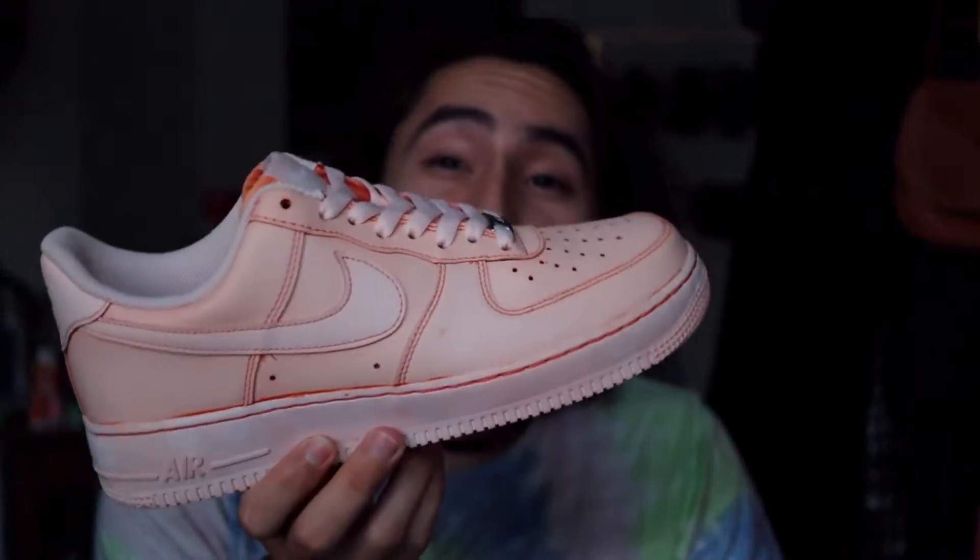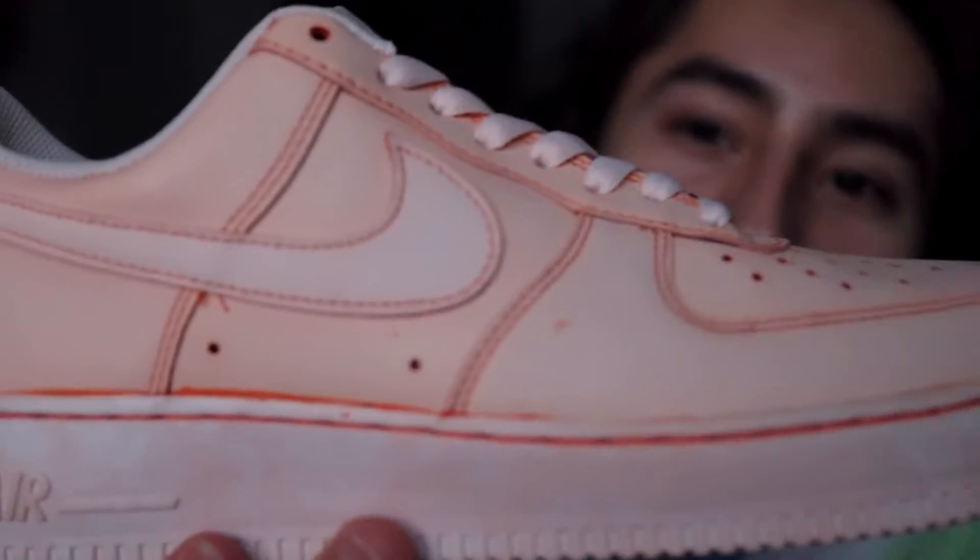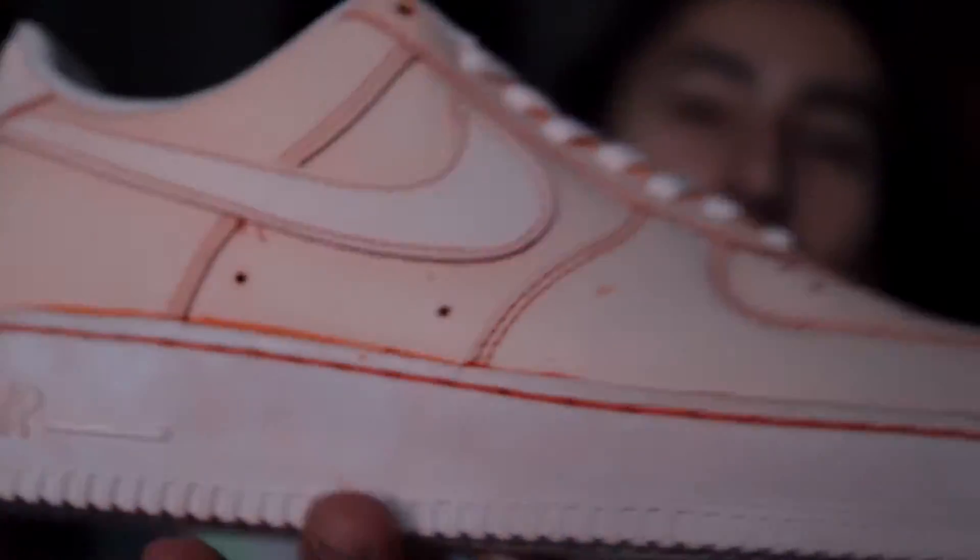Got that orange creamsicle Air Force One for you. So yeah, this is the custom we about to do. Stick around if you want to. If you like the content, if you like what we got going on here, don't be shy.